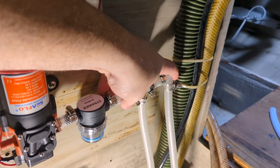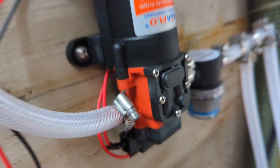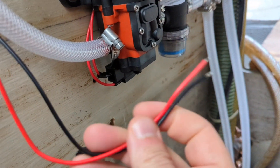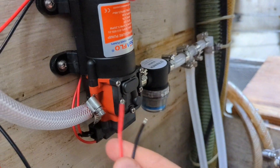We'll secure this to the wall and make sure it's supported, but it's done enough to show you guys it's hopefully going to work. Let's do that last bit of plumbing and move on to the electrical. Boom — connection made, that was a quick three minutes. Now let's run some power through here and see what we can do.